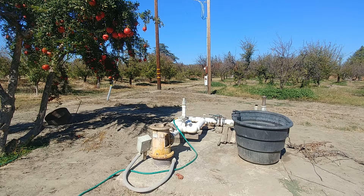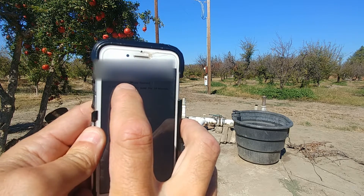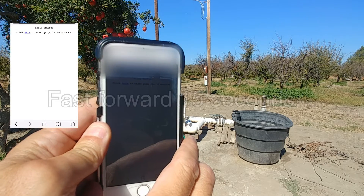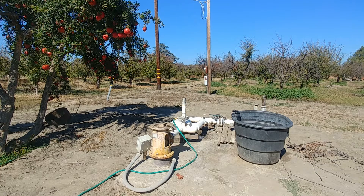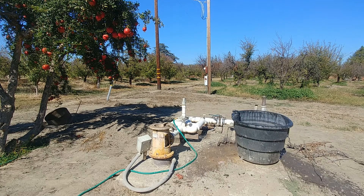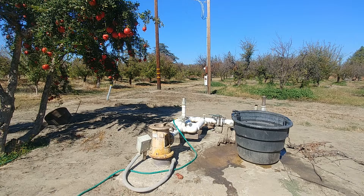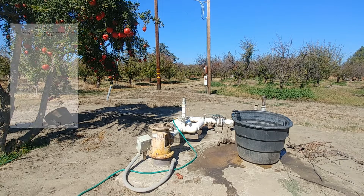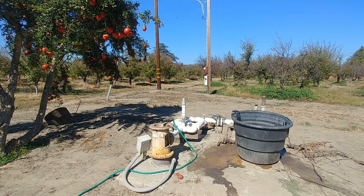But it works. We're now at the ag well. I've pulled up the site and clicked here to start the well. There she blows — water is now being pumped throughout the entire orchard. I could simply wait for the well to run for 30 minutes, which the timer was set to, or I can choose to turn it off. And that's all there is to it.